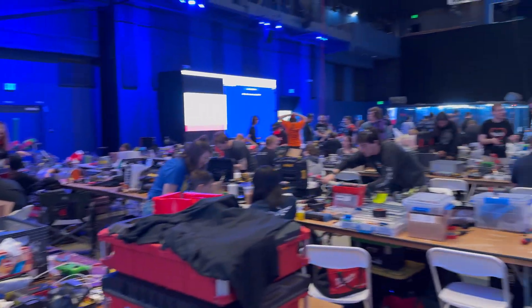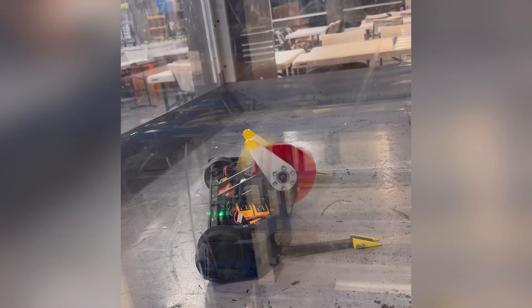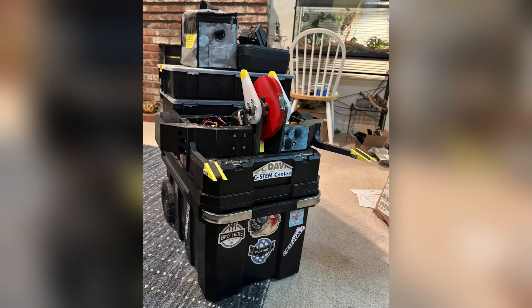So we get to the venue on Friday, and frankly, I feel good. We've been building, iterating, and testing on the build, and so far everything seems solid. The only thing left to do is to see how it all goes. And this event is certainly one of trial by fire.